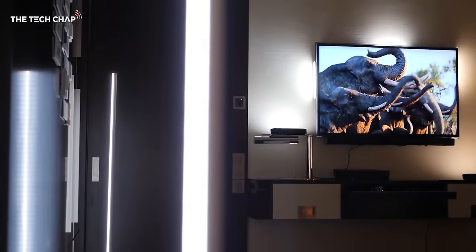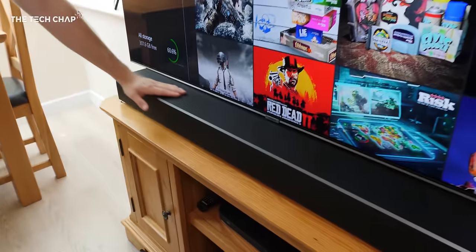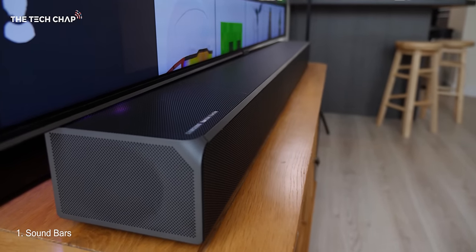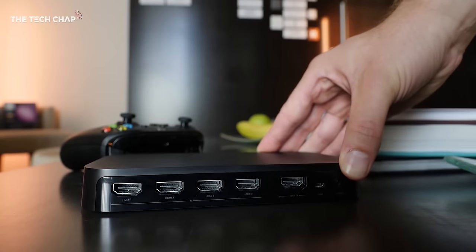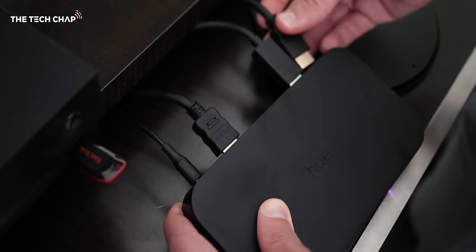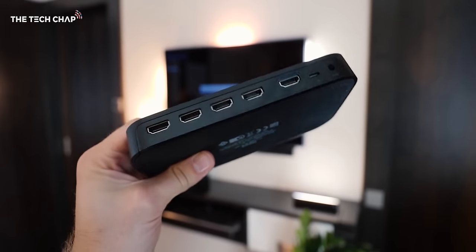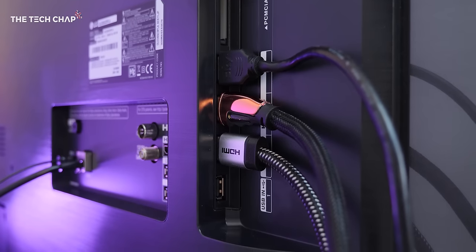Now let me answer a few questions from my last video. Number one: you can use soundbars and audio receivers with this. There are three options — the best is to plug everything including the soundbar into the sync box and output to the TV. Alternatively, plug your devices into the sync box, then into the soundbar, then to the TV. Or plug everything except the soundbar into the sync box and separately connect the soundbar to the TV via its ARC HDMI port.